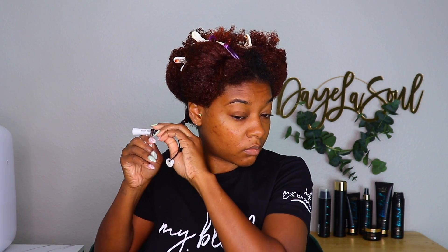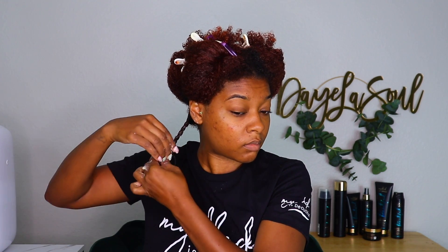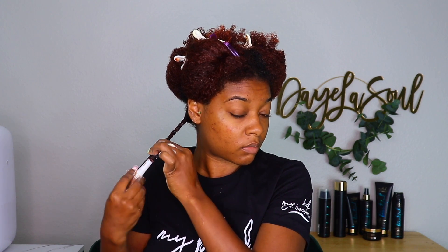Keep in mind everyone has different densities, and with different densities you get different results. For me, when I twist in bigger sections I normally get a bigger, more elongated curl pattern, whereas when I twist in small sections I get more defined curl patterns. Both are perfectly fine and beautiful — it really just depends on the mood and my preference.